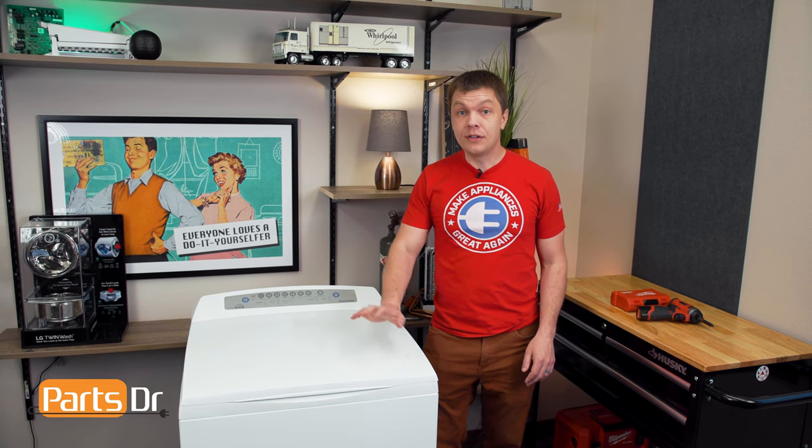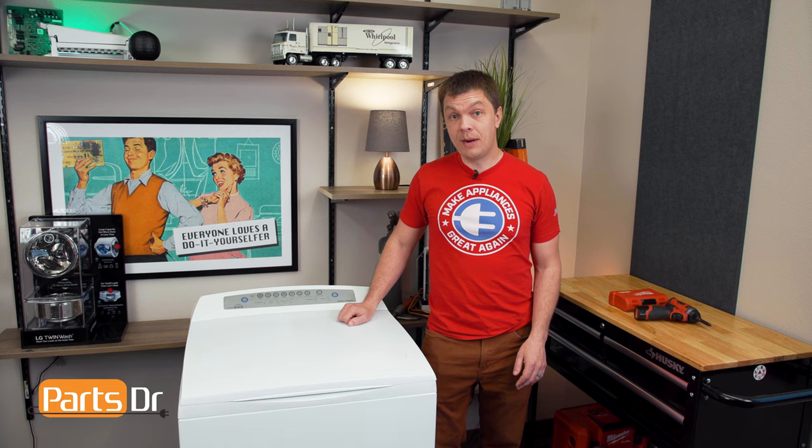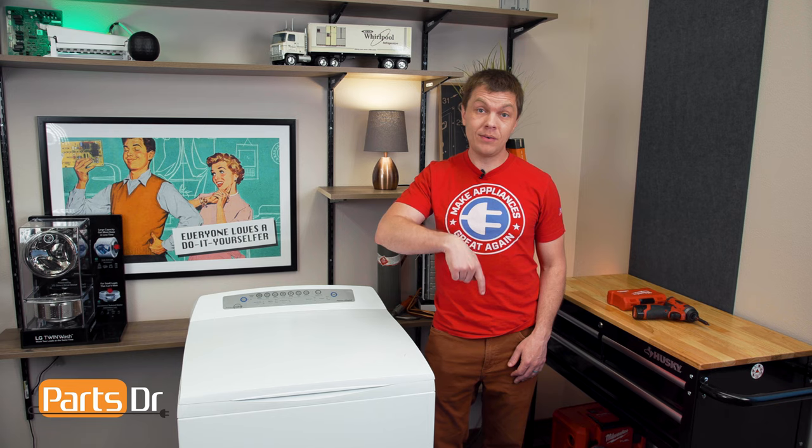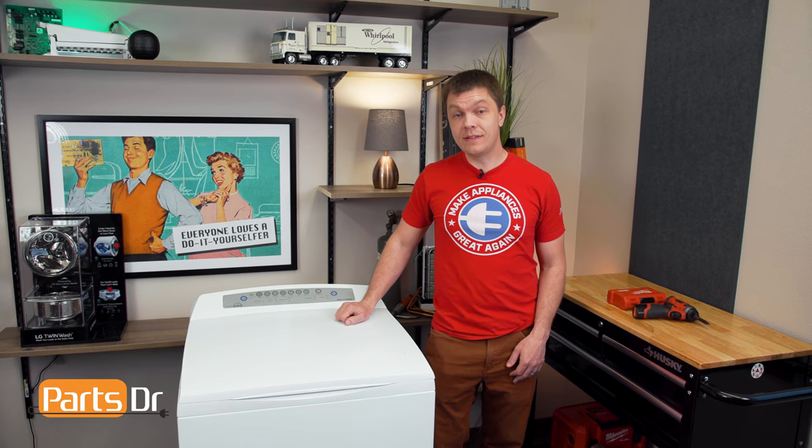With everything put back together, test the dryer out to make sure that everything's working properly. So that's it for this video. If you have any tips or tricks of your own, let us know in the comments below. And if you like fixing things, please consider subscribing.